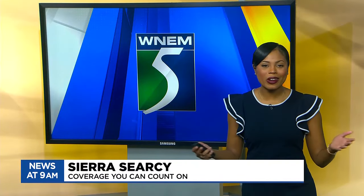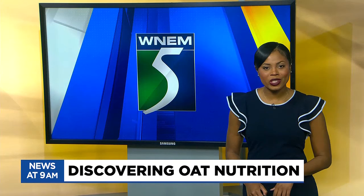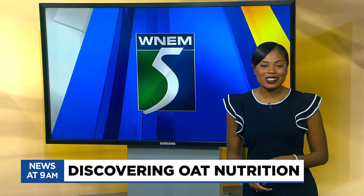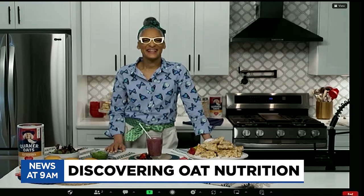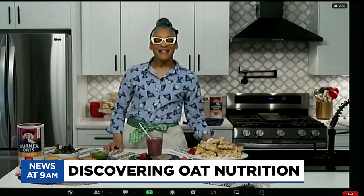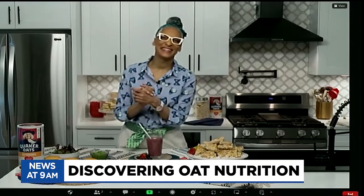Welcome to TV5 News at 9. Spring is a great time to refresh our diet and experiment with new meals to keep us healthy and happy. Joining us this morning to tell us more is celebrity chef Carla Hall. Carla, thanks for being here with us this morning. Spring has sprung — look at this table! We're so excited.